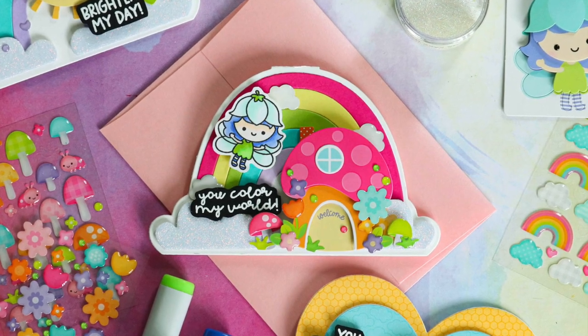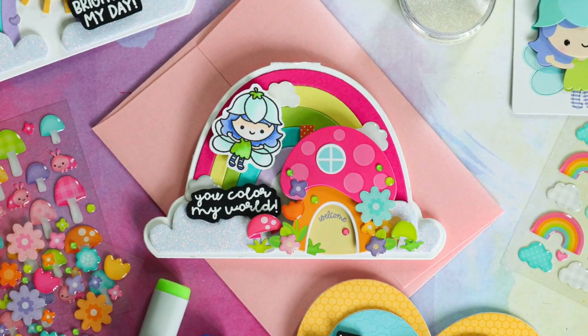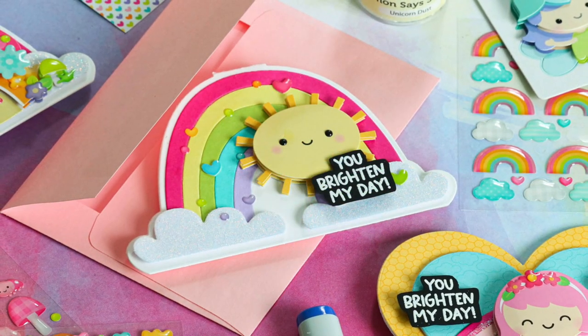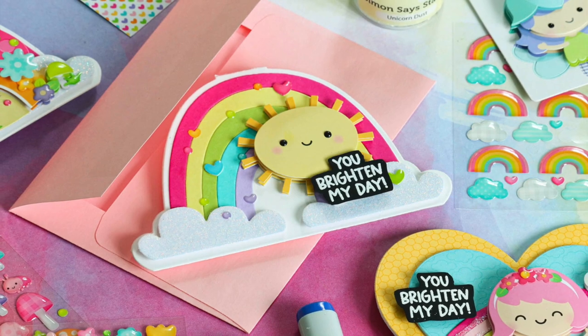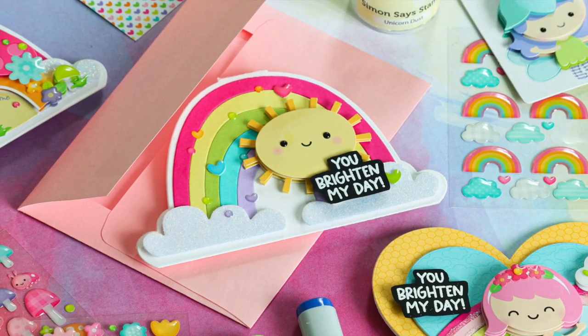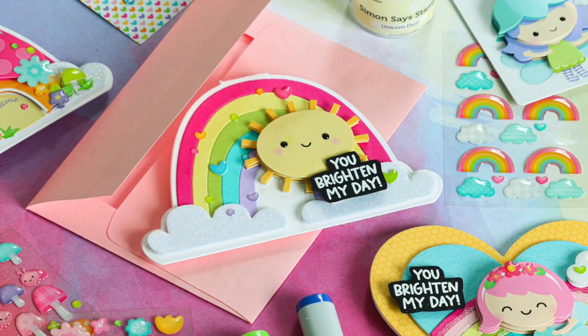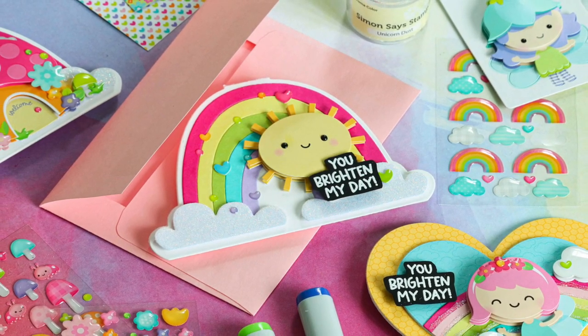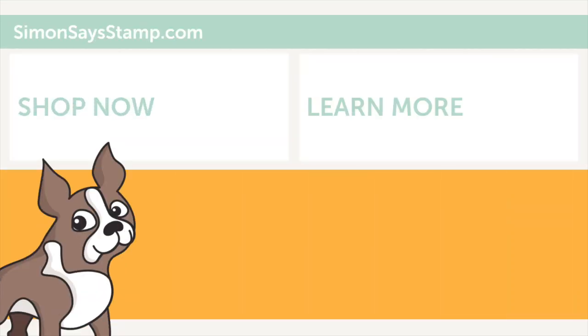I hope that these card ideas have inspired you to create with the new Doodlebug Fairy Garden collection. It's a really fun collection and it's neat to be able to pair these with some dies you may or may not already have in your stash. If you don't have the rainbow heart or the rainbow card dies that I've used today, I also have those linked in the video description below. Thanks so much for watching — I'll be back again very soon with more to share. Until next time, I hope you all have a wonderful day. Bye!